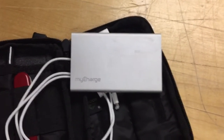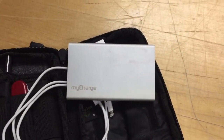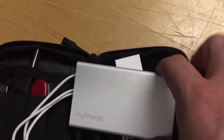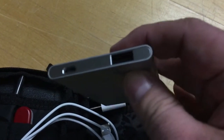It can charge phones, tablets, so much stuff. So here it is — this is what I use to charge phones and tablets.